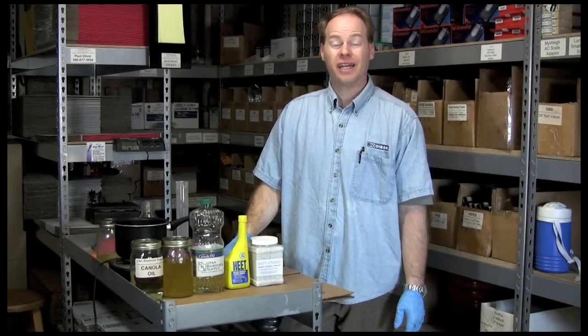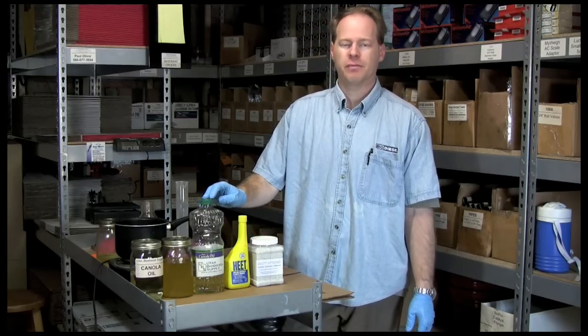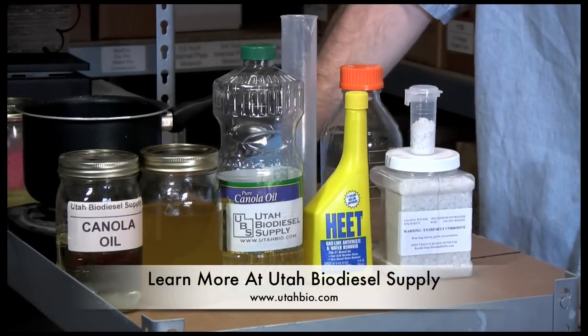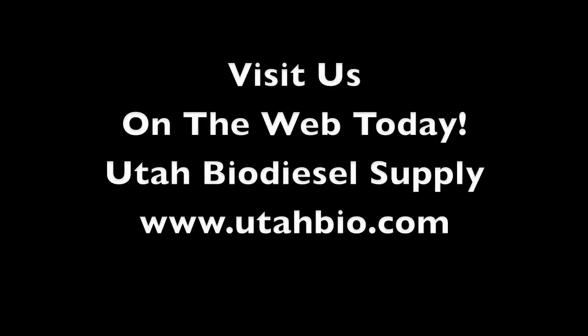You can make biodiesel from any organic oil that you find, such as peanut oil, soybean oil, canola oil, safflower, palm — you name it. As long as it's organic, you can make biodiesel out of it. If you'd like to learn more about making biodiesel, visit Utah Biodiesel Supply at UtahBio.com.